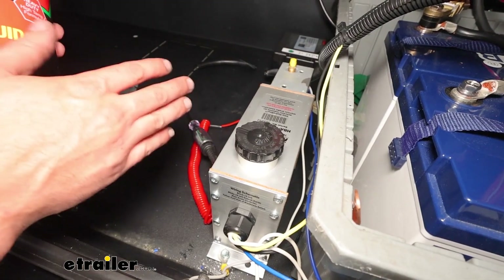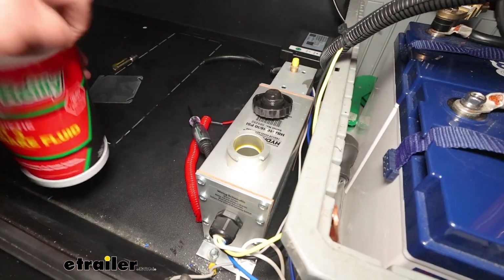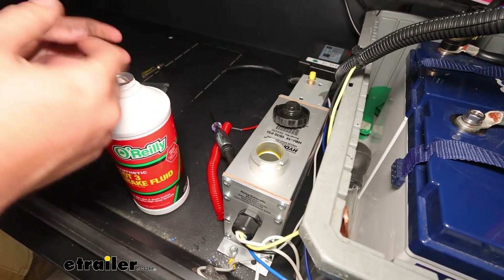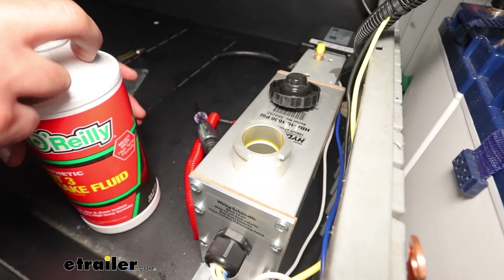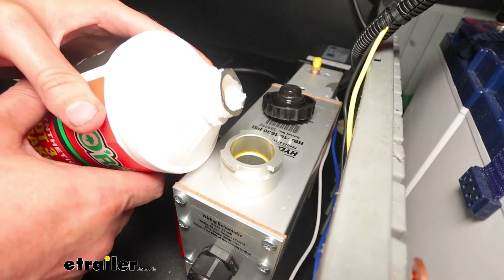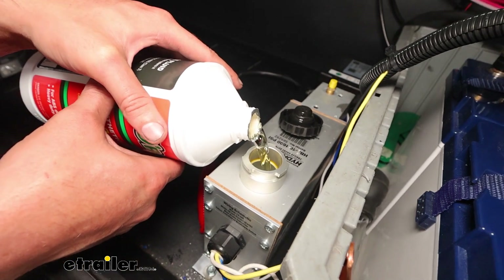Now we'll need to add fluid to the pump. Remove the cap and open up a new bottle of brake fluid. You can use either DOT 3 or DOT 4 depending on what you prefer — it will accept either. We're going to go with DOT 3 on this particular fill, so I'm just going to get that poured into the reservoir.